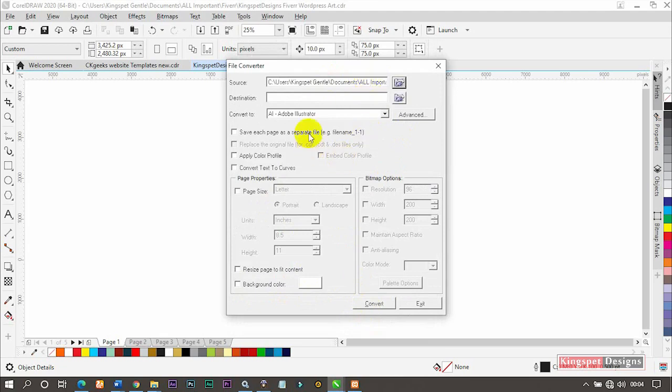My file has been selected. Now, 'Convert to' — what kind of format do I want? You can choose Adobe Illustrator or other formats. I'm going to convert it to JPEG image — converting from the CorelDraw file to JPEG. Then check 'Save each page as a separate file.' You can also convert all text to curves. Leave everything else as it is.